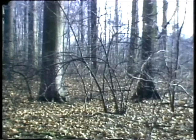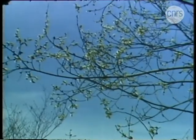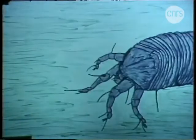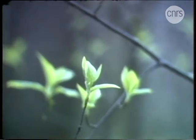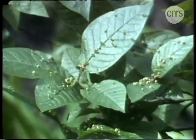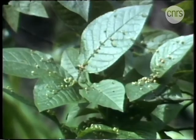Les mâles meurent, seules les femelles survivent. Par un beau jour de printemps, elles sortent de leur cachette hivernale à la recherche de pousses fraîchement écloses. Là, invisibles et silencieuses, elles se remettent à l'ouvrage pour se bâtir chacune exactement la même galle. Et tout recommence.